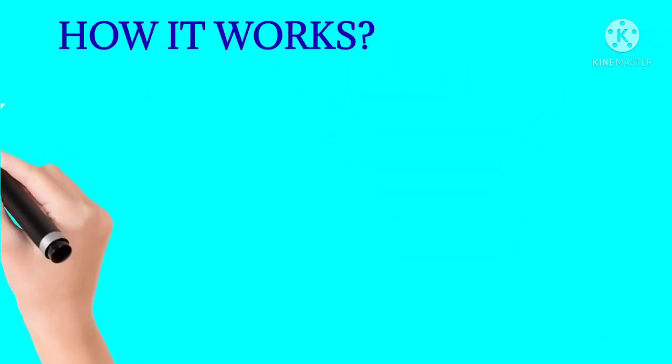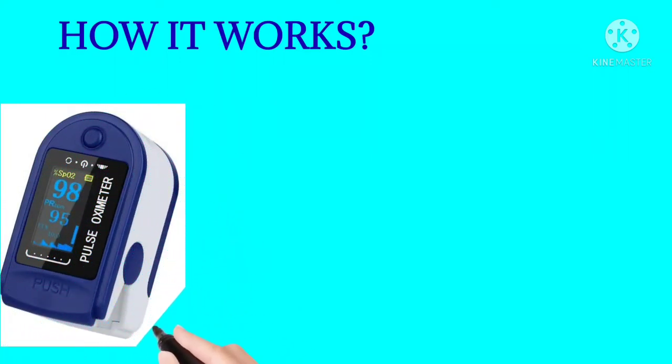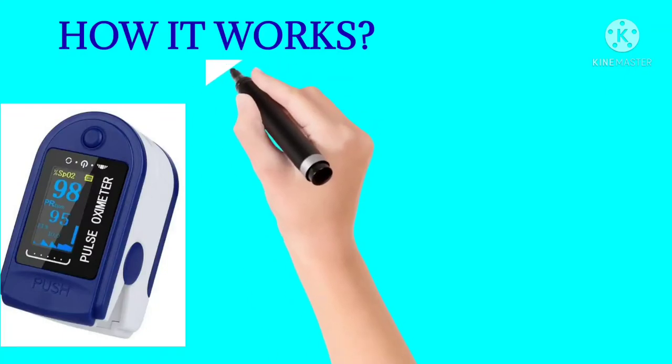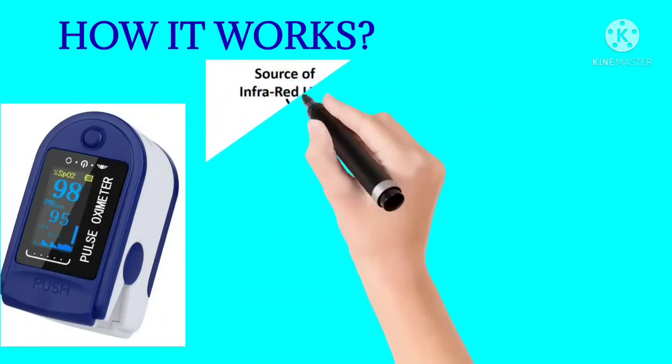How does the pulse oximeter work? We clip the pulse oximeter onto the finger. It passes a beam of light through the finger — using infrared light and red light.